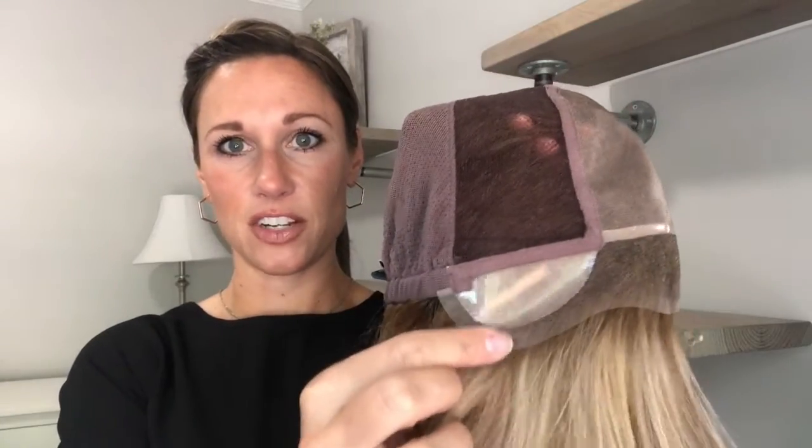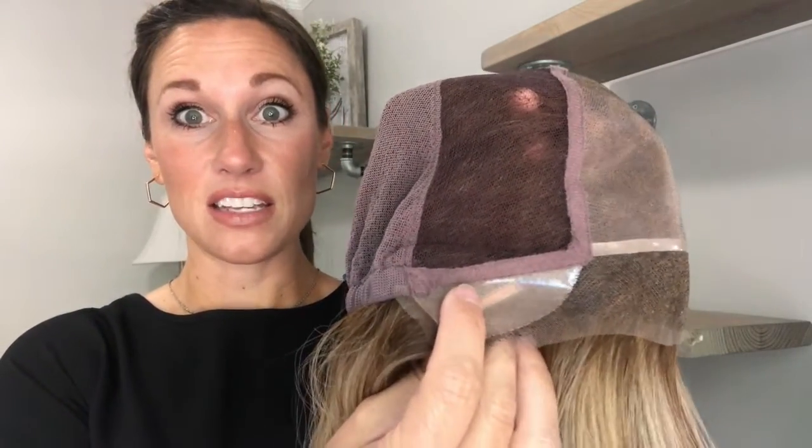The smart lace goes from ear to ear — the longest stretch of lace I've ever seen on a wig. Instead of a bulky felt ear tab, this has a polyurethane ear tab that is very lightweight. The lace comes down below it, and there's a little bar that bends. This design allows you to pull the wig off your face for a ponytail or updo without that obvious wig look around the ear area, giving you a natural look at the ear.